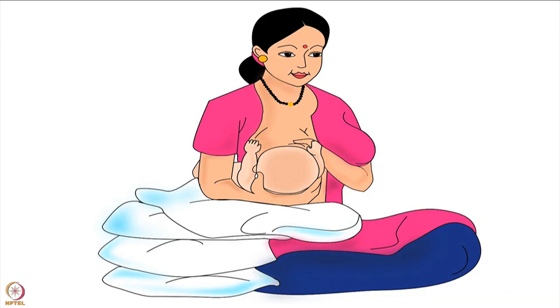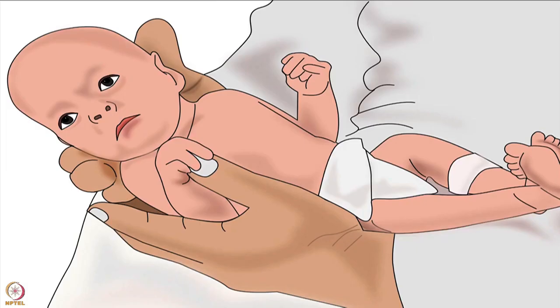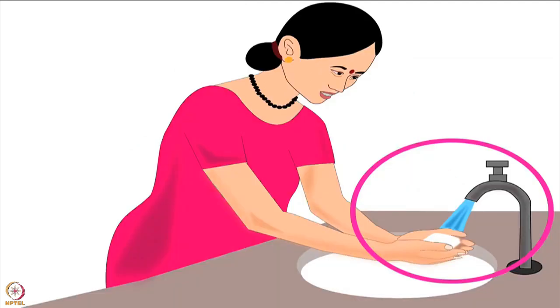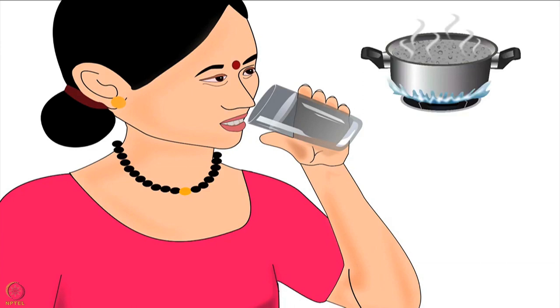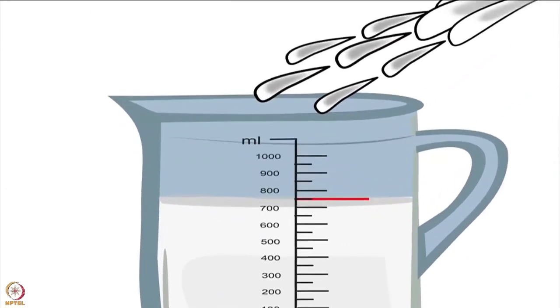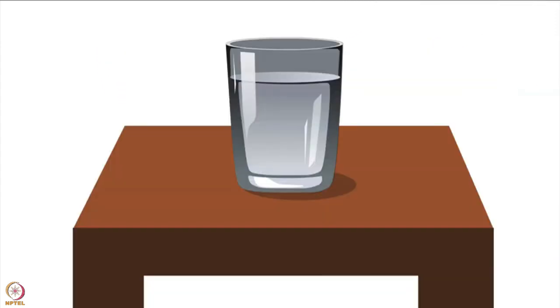Football hold is especially useful if the mother has had a C-section delivery, has large breasts, has a small or premature baby, or has twin babies. Always remember, before feeding her baby, a mother should wash and dry her hands properly. Then she should drink a glass of boiled and cooled water. Lactating mothers produce 750 to 850 milliliters of milk per day on average, so they need to increase their daily water intake.